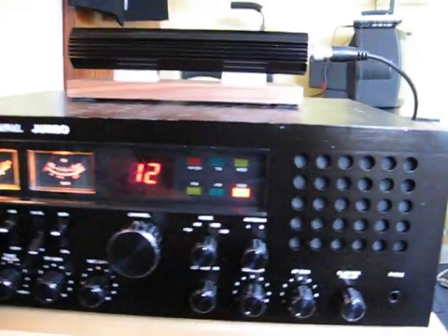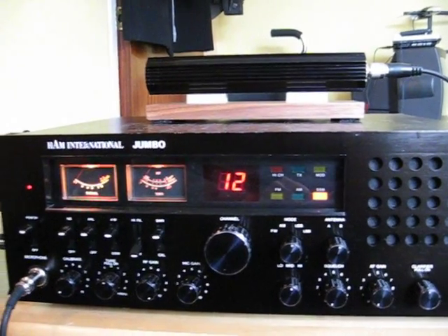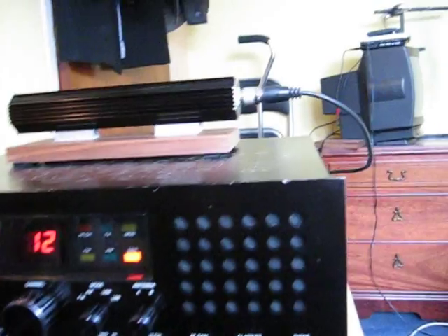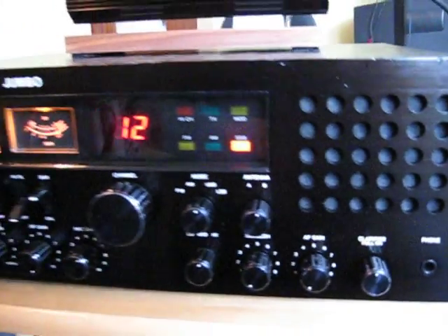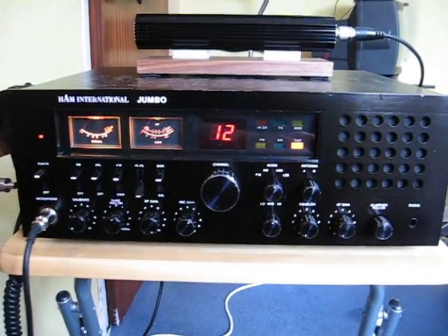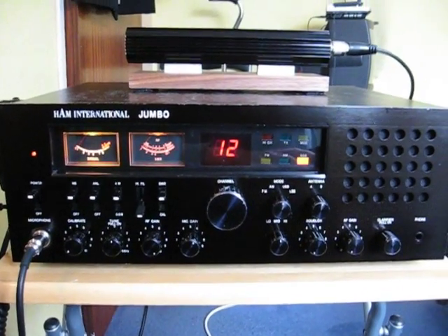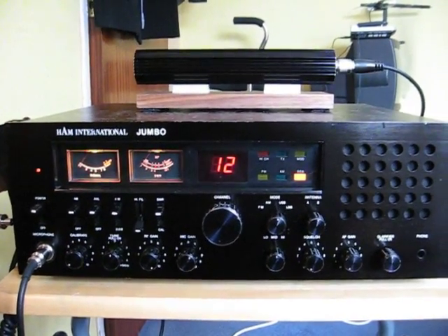It's certainly a handsome big radio — about 12 watts on sideband and 4 or 5 watts AM/FM. But when you consider the size of it and take the lid off, there's not really a terrible lot inside — just a big empty tin box compared to some modern-day HF equipment. But anyhow folks, there we go, a quick look around a Ham International Jumbo. I'll see you next time, thank you.